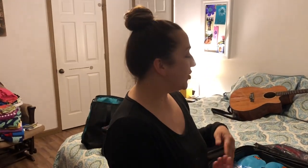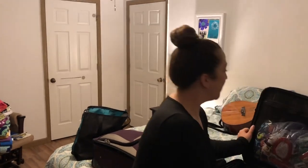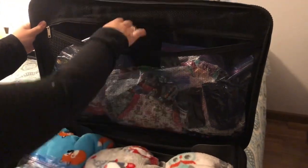I have to give credit to my mom because this is her idea — this is how she used to pack my clothes when I was a kid. She actually suggested that I put the clothes in Ziploc bags. So up here I have all three kids' underwear separately in a Ziploc bag.